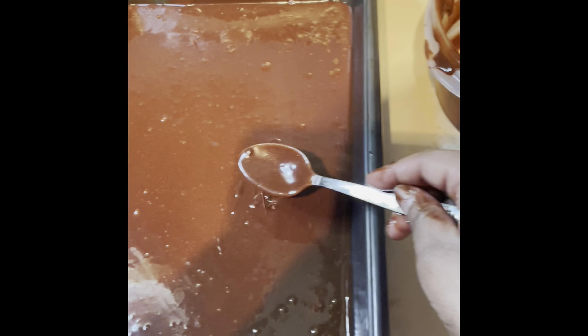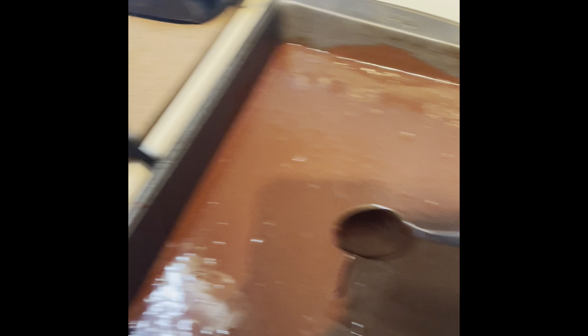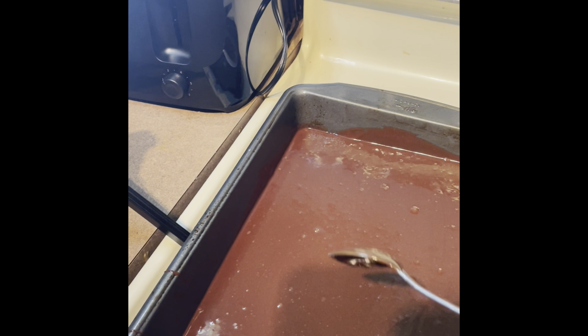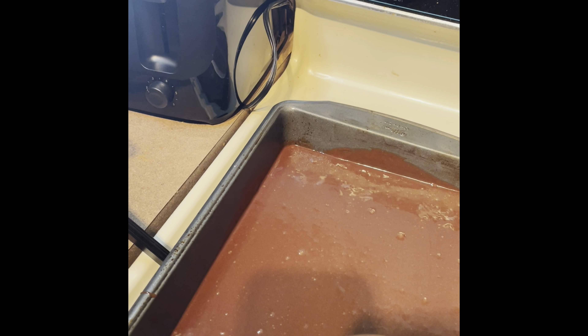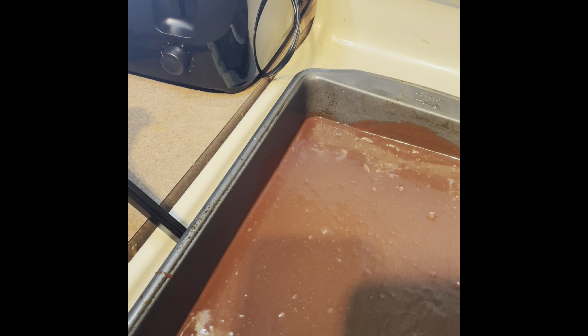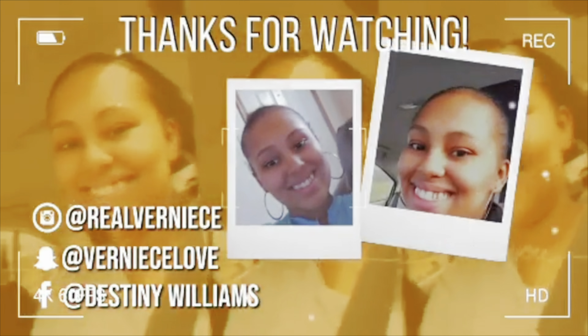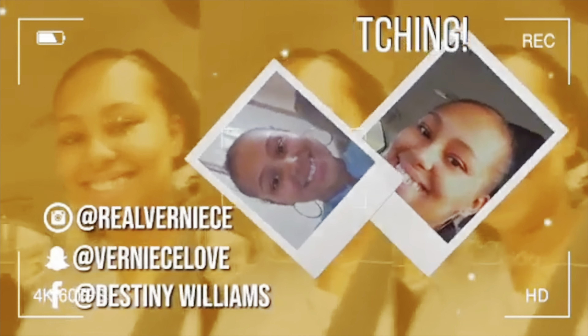I mixed it really well and I'm about to put this in the oven for 20 to 23 minutes. Y'all can see the oven is on and everything's ready. I'll be seeing y'all after this video in about 20 to 30 minutes — love you guys!